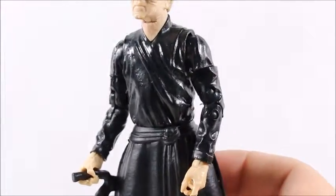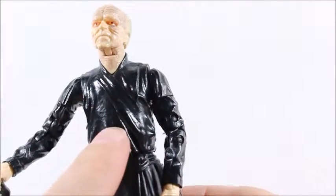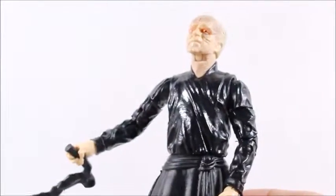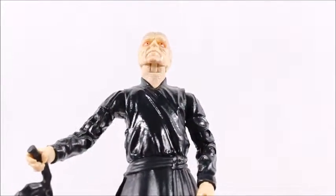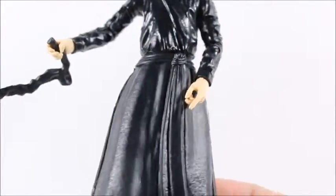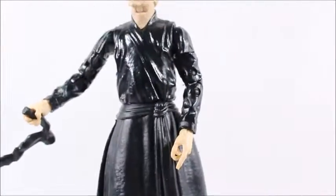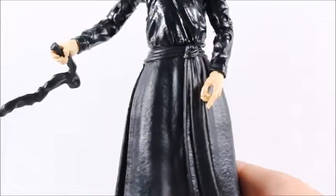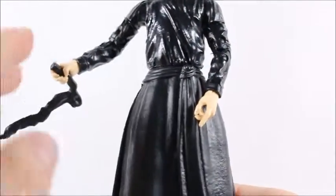Another reason the fabric doesn't go well with the rest is that the plastic is really shiny, so you've got a dull fabric paired with shiny plastic, and then at the bottom we get non-shiny plastic — there's absolutely no rhyme or reason to what's going on here. Shiny, not shiny, fabric — Hasbro, pick one.